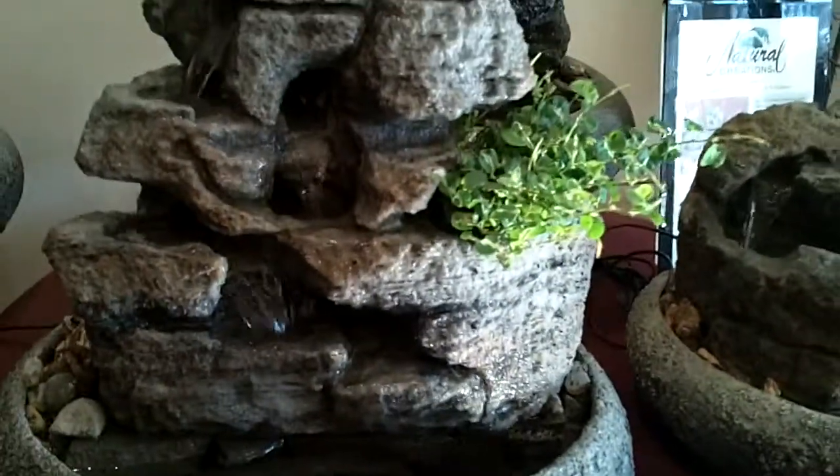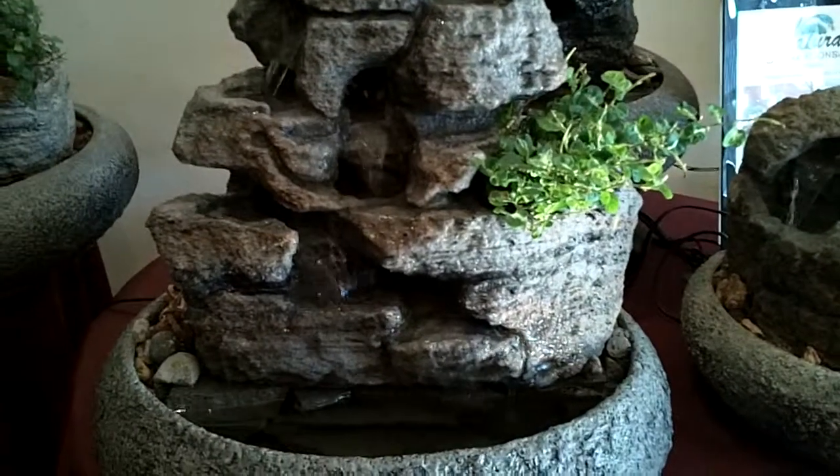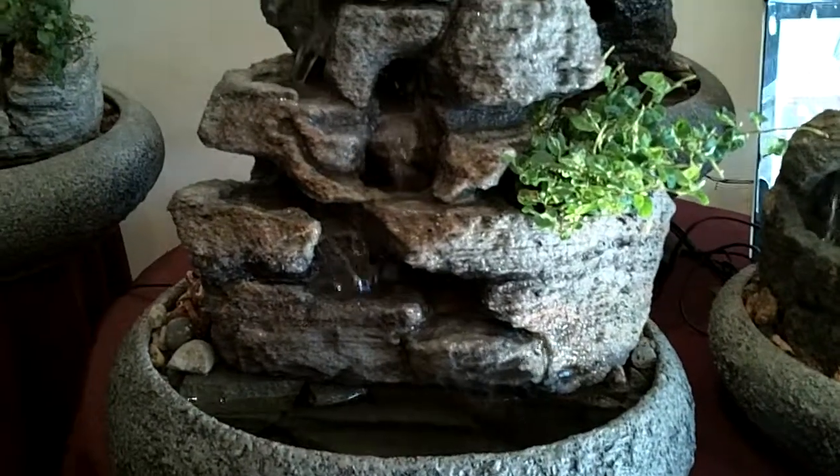Self-watering live plants. This is a curly creeping fig. I guarantee you not to splash. Sounds really cool though.